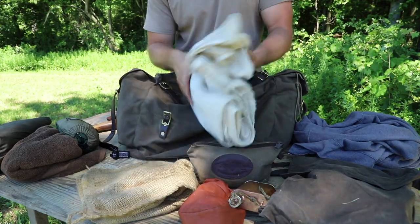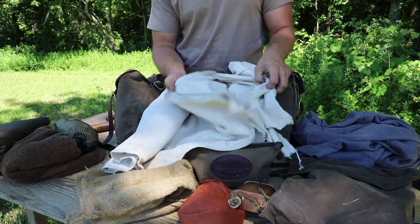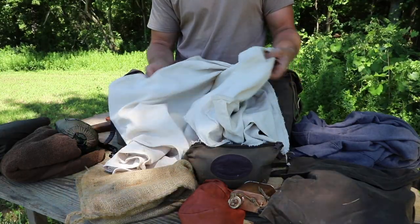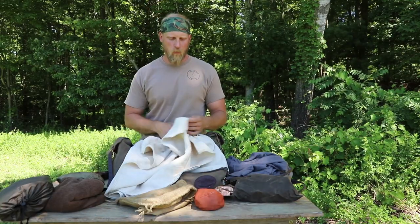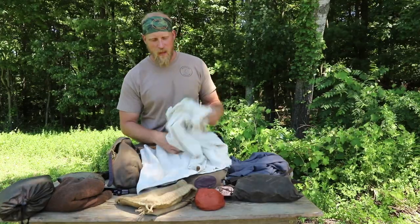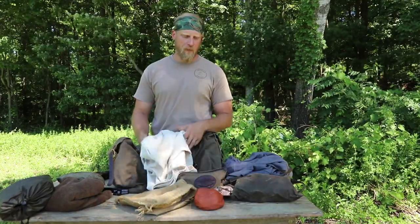Now this might be a bit of a shocker to some people — this is just a big painter's drop cloth, and this is what I use during the summer as a blanket. You might be thinking: why am I not carrying a wool blanket? The temperature right now is in the high 80s, low 90s, and last week it was 100 degrees here in Pennsylvania. There was no reason at all to have a wool blanket for short trips, specifically overnight.